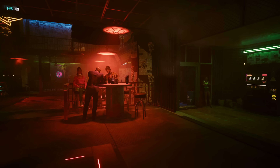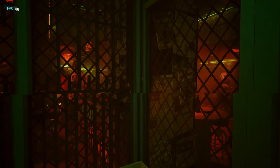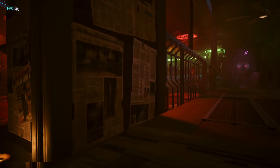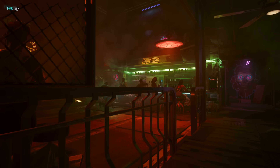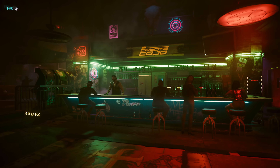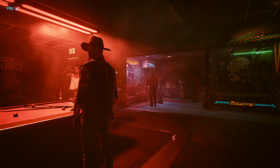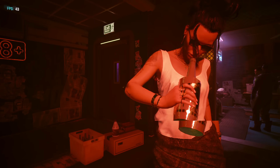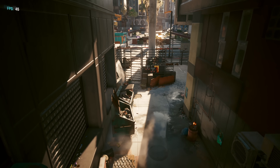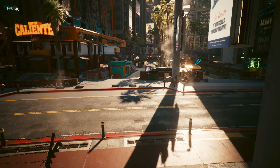Here is Cyberpunk 2077 running on the mini PC. You're not going to get 60 frames per second out of this, but at 1080p at the lowest settings, we were getting between 30 and 40 frames per second. It is definitely playable, which is a good thing. Overall, it can take on a pretty heavy-duty game like this, and older games will run even better. You do also have the option to add an external GPU through that USB 4 port on the front.